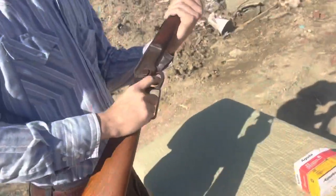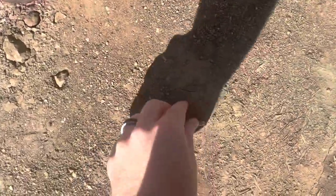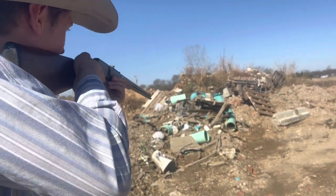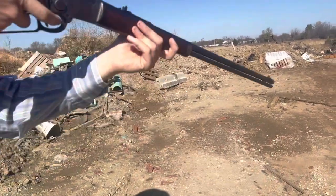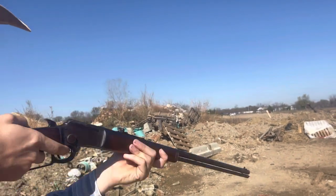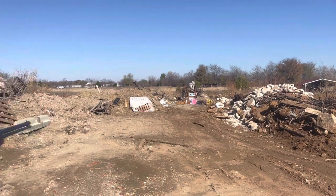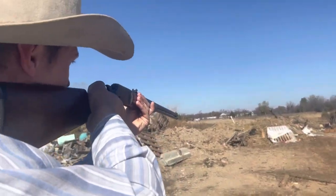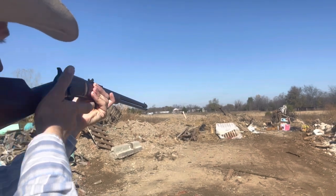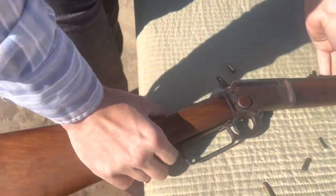It fired. Another one. It's got a bad round there. Let's take a look here. Still got some left. That's it. This thing holds quite a few rounds.